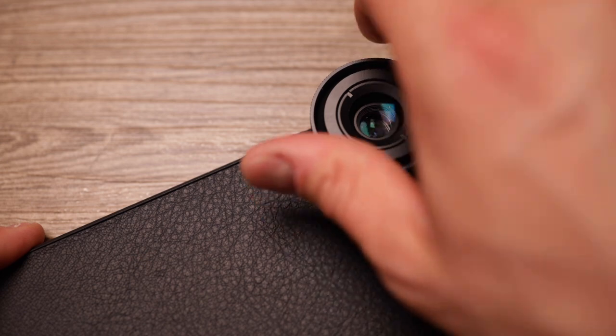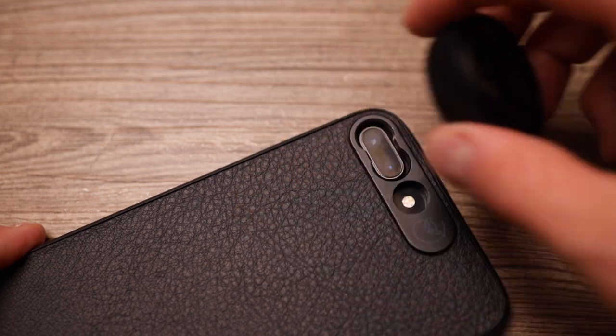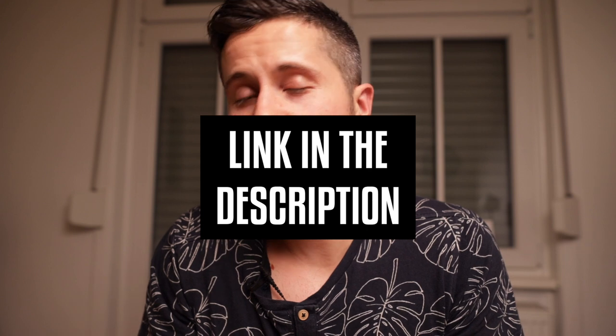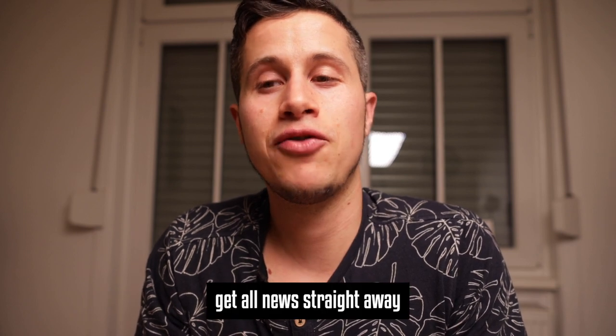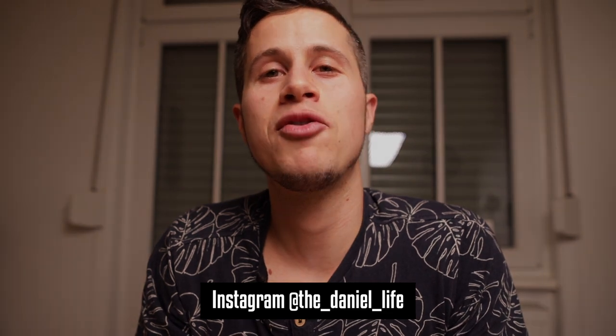The link to all the lenses is in the video description below. What's your opinion about these lenses? Are they worth buying? Have you ever tested one? Make sure to post a comment below. Thanks for watching. Thanks to Lemuro. And if you want to see all the sample footage, it can be found in the video description below. Bye-bye.